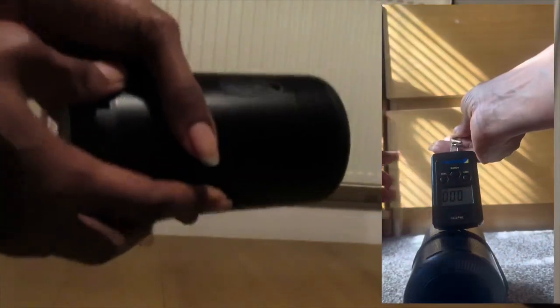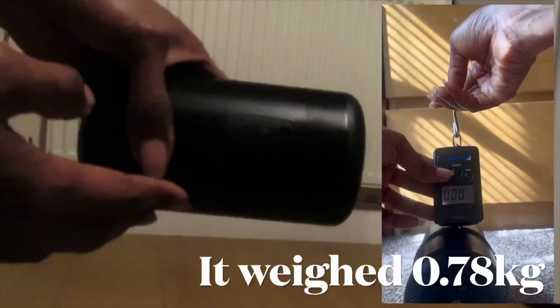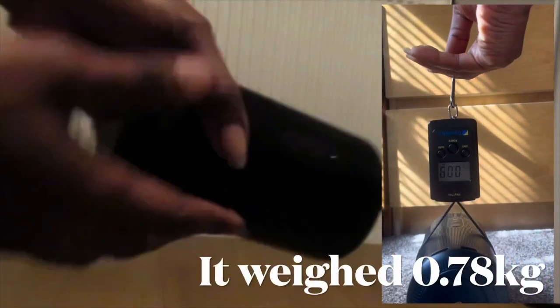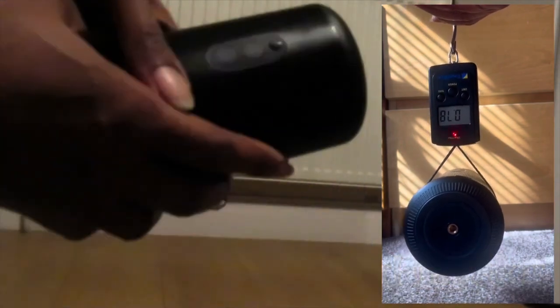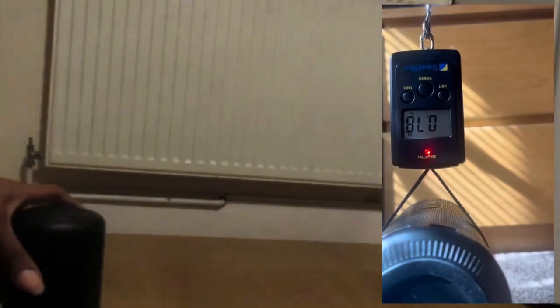They also say you can carry it in your handbag, but I feel it's heavy — so I decided to weigh it. It's going to weigh down a handbag, so it's better to carry in a travel bag. It has a few buttons here and a few buttons here, so let me see what those buttons are.